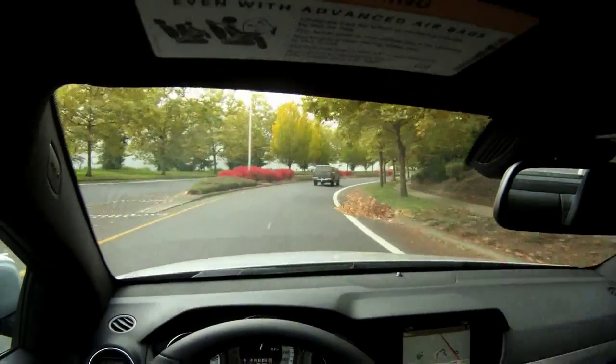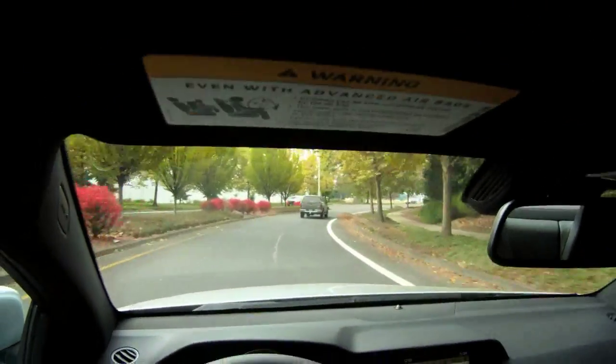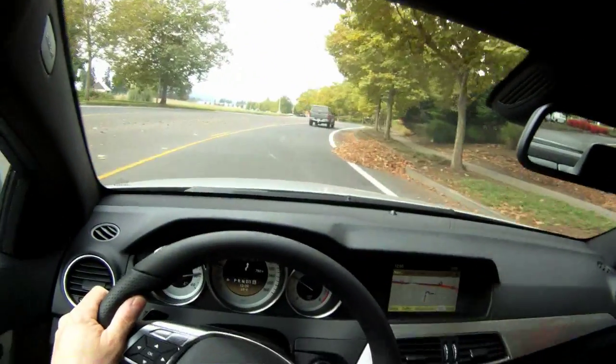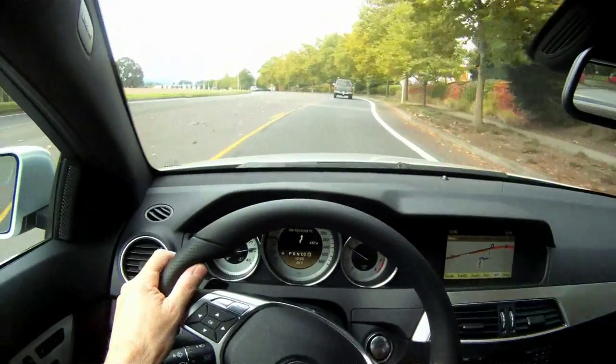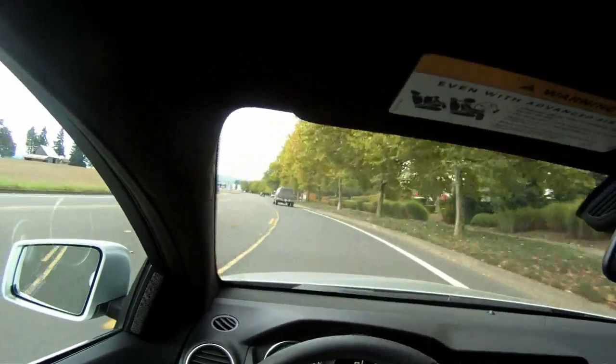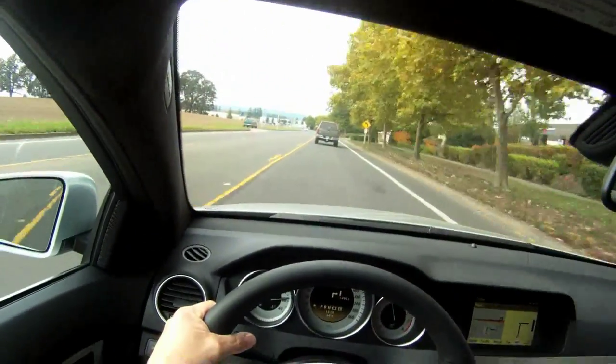Very, very smooth acceleration. We're going to push it with the supercharger on the engine and it's absolutely phenomenal. We're going to go again to the left here — you can take this hard if you want, just to feel it. You can see that you just feel like you're driving a Porsche.